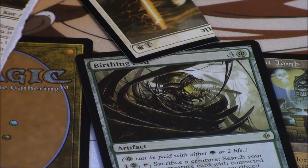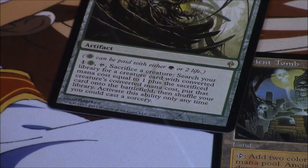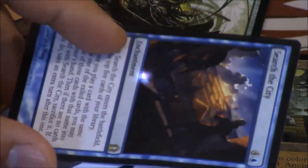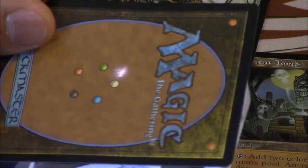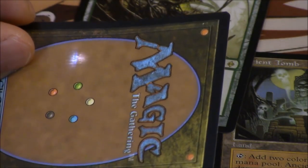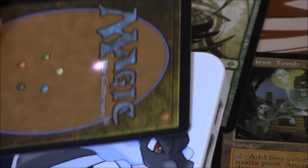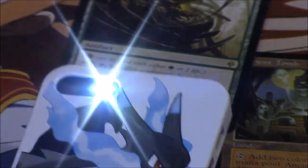We are going to do the light test. I use my iPhone for the light and it works pretty well. I'll show you a real card — it looks like this. The real card, you can see the light. It is a faint blue because of the blue glue.